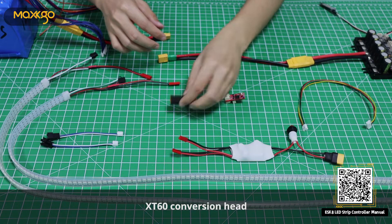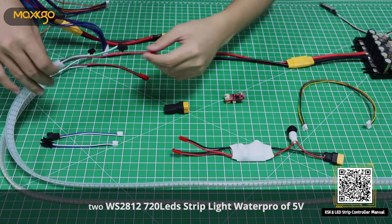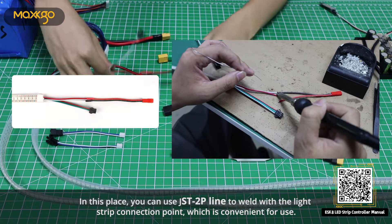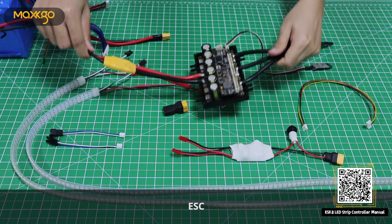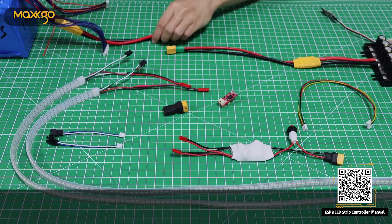XT6.0 conversion head. 2 WS2812 700 and 20 LED strip light water rows at 5V. In this place, you can use JST2P line to weld with the light strip connection point, which is convenient for use. ESC. Battery.